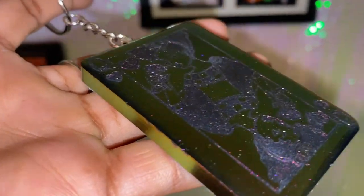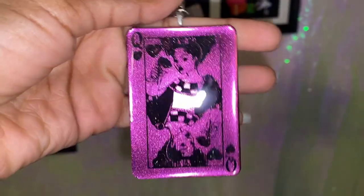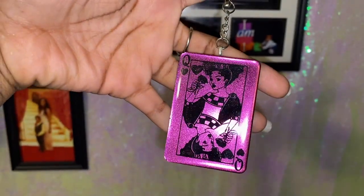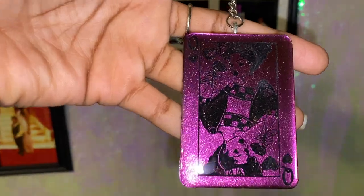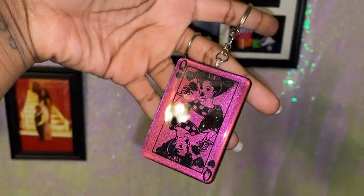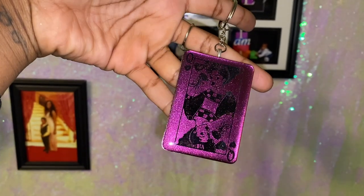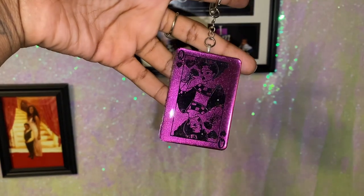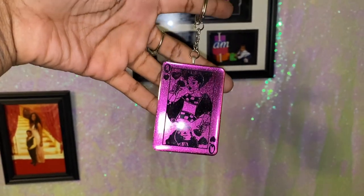Hey Hippies! Welcome back. It's Courtney Chivante here. I have another really dope resin tutorial for you guys. This one we're going to be using my Queen of Hearts keychain mold, and I'm super excited to show you this tutorial in particular because I'm going to show you how to instantly secure your keyrings onto the back — no wait time moving forward. Make sure you hit that subscribe and hit the notification bell and let's get started.